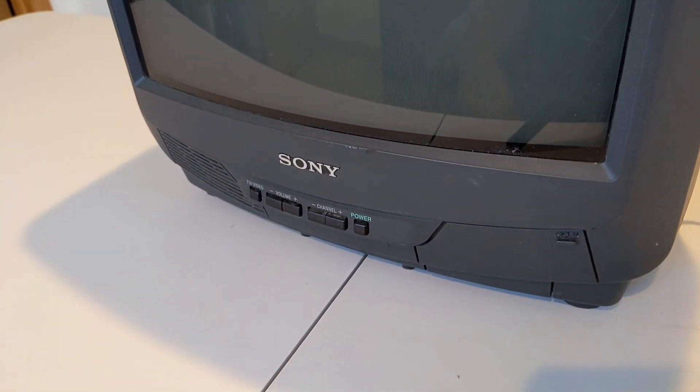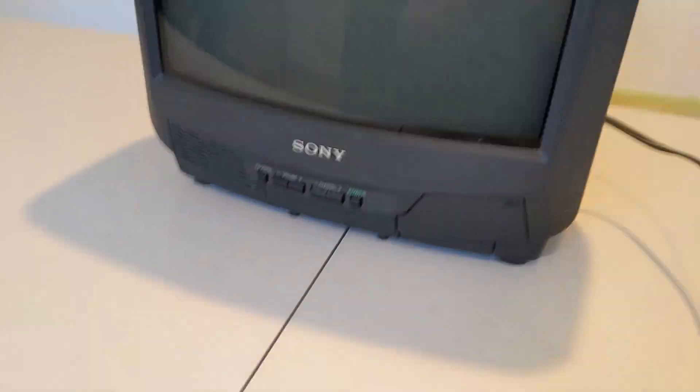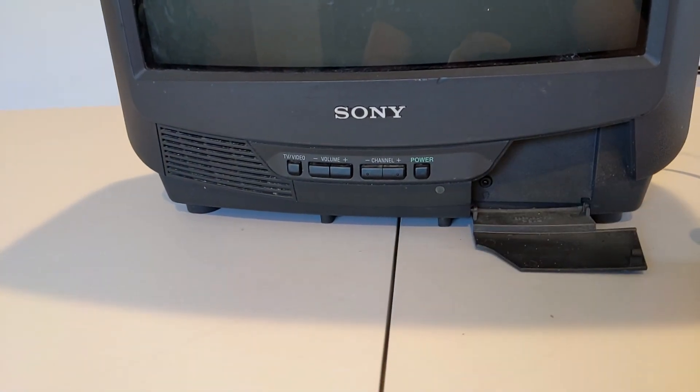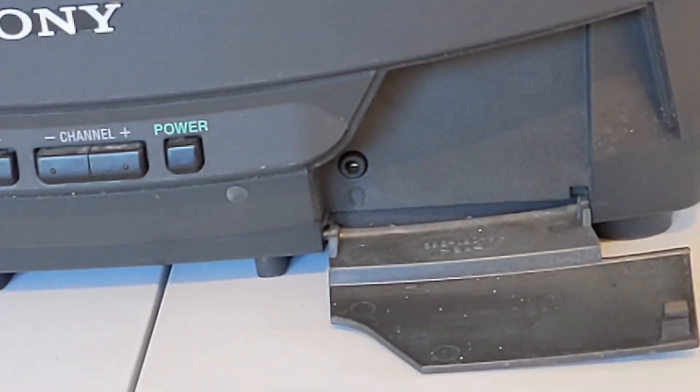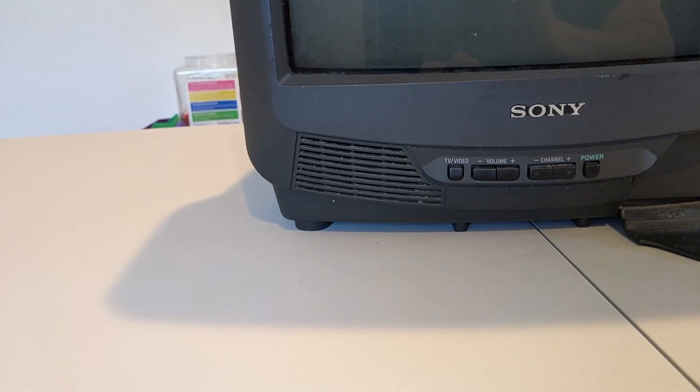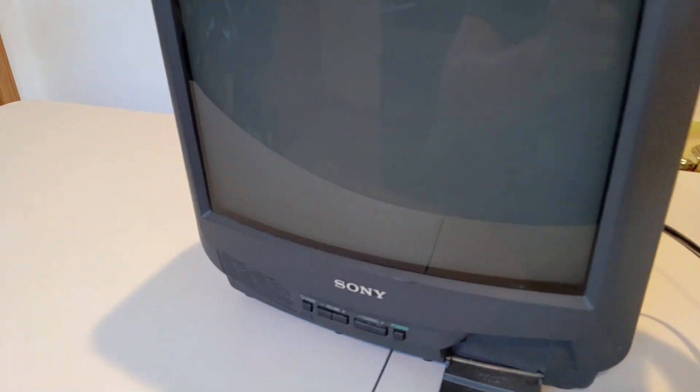There was a little something on the screen that I thought might be a scratch, but it washed off. Looking at the front, pretty simple. This drop-down door here only has the headphone jack. Channel up, down, volume up, down, TV, video, and power. A single speaker.